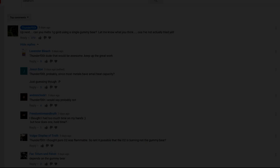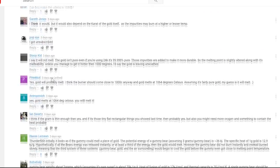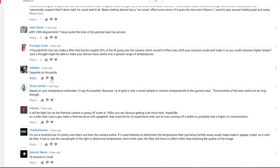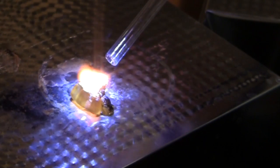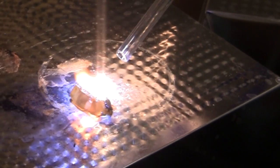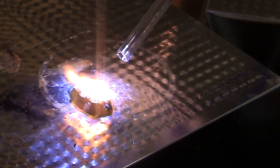That was a question I posed in the comment section of the last video, and it got a mixed response, with folks even going through thermodynamic calculations and showing that it could melt a hundred grams of gold. About 80% of the people who expressed an opinion said yes, they thought it would melt gold. So now is the moment of truth — can a gummy bear, burning so bright you can't even look at it, melt gold? You're about to find out.